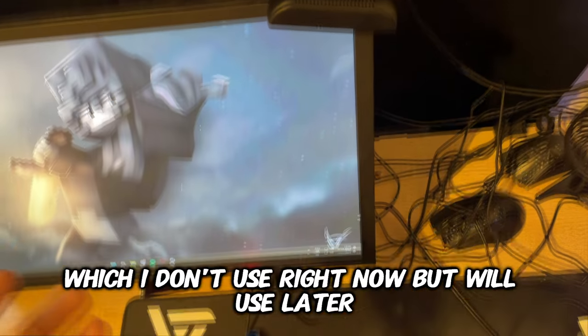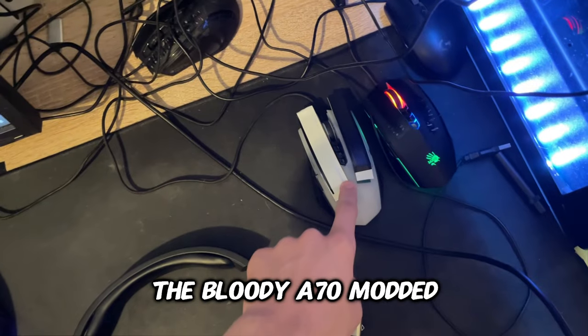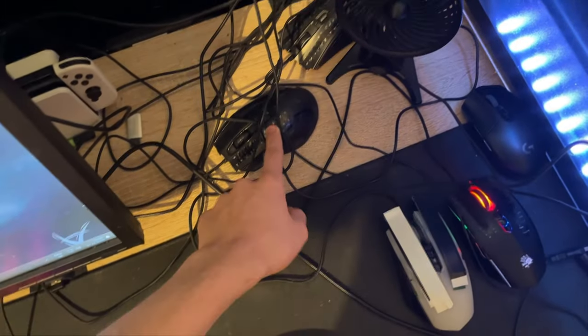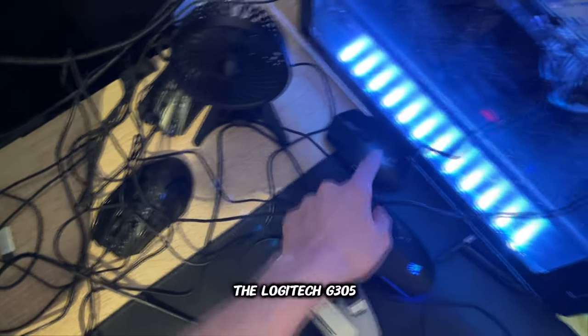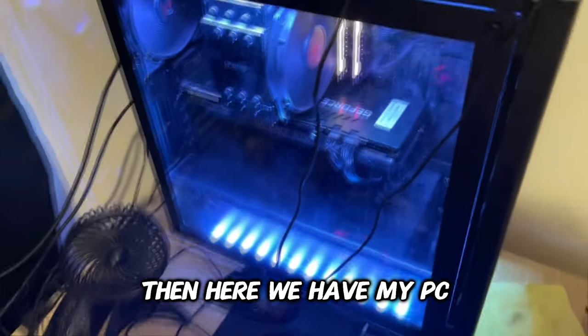My headset — the Razer Barracuda X. The Bloody A70 modded, the Bloody A badless, the Roccat Kone XDD, the HyperX Pulsefire FPS Pro, the Logitech G305. Then here we have my PC.